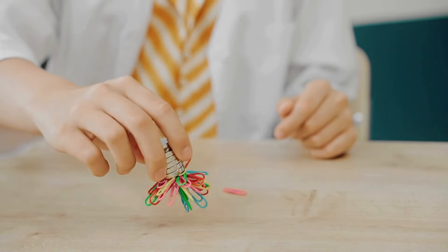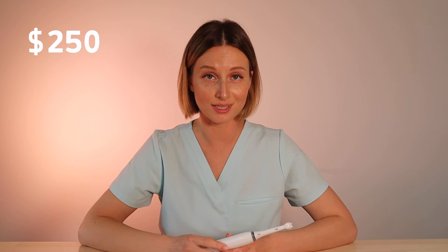Let's start with the Oral-B IO. The IO is Oral-B's newest series. It includes magnetic technology which is supposed to give you a more powerful yet gentler clean. The Series 8 runs for about $250, and for that you get three brush heads, a magnetic charger with a built-in stand, a travel case, and of course the brush itself.